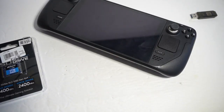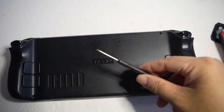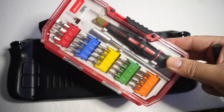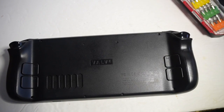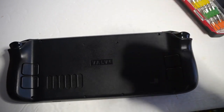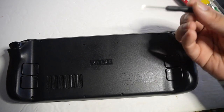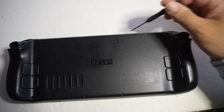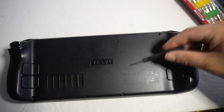I'm going to open it up. To open this up, you're going to need a tiny little screwdriver like this. You may not have one — they're very cheap, you can get one for like a dollar. You're going to remove all the screws. There are eight screws total.